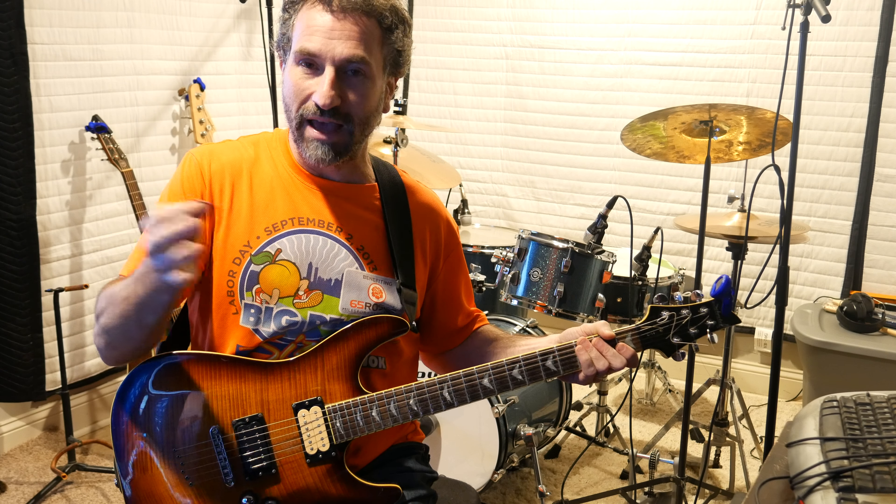And all that is — I'm just going to go through this quickly. It is alternate picking. On the low E string you're going to do the 5th fret, the 7th fret, the 8th fret. On the A string you're going to do the same thing: 5th fret, 7th fret, 8th fret. On the D string you're going to do 5th and 7th fret.